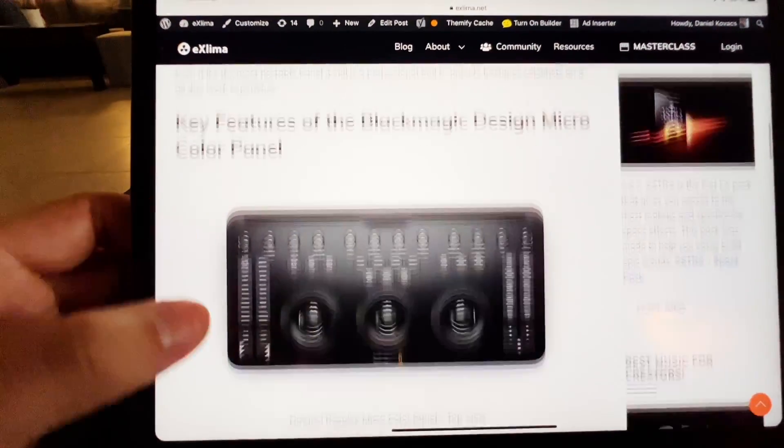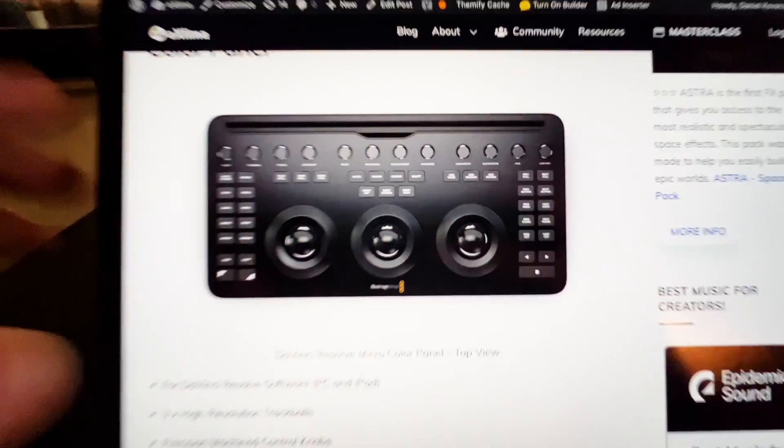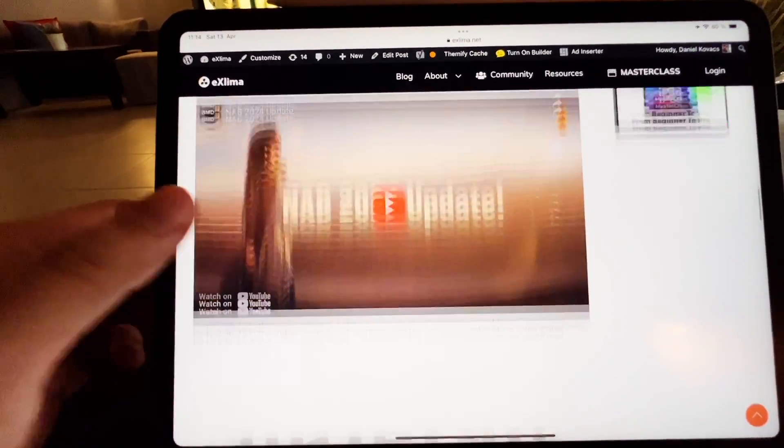There's a video here on the YouTube channel and also on the website of Blackmagic Design — this is how it will look like. I'm looking forward to getting this in hand.